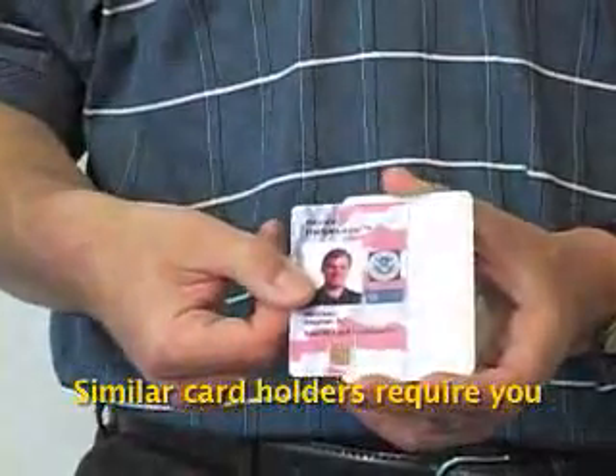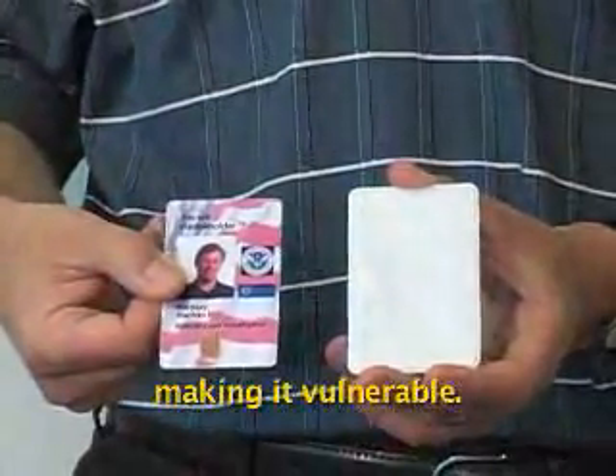Attackers trick a reader into communicating with a victim's smart card. Similar card holders require you to remove the card, making it vulnerable.